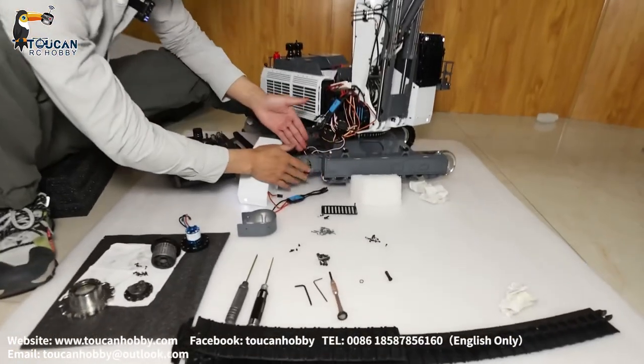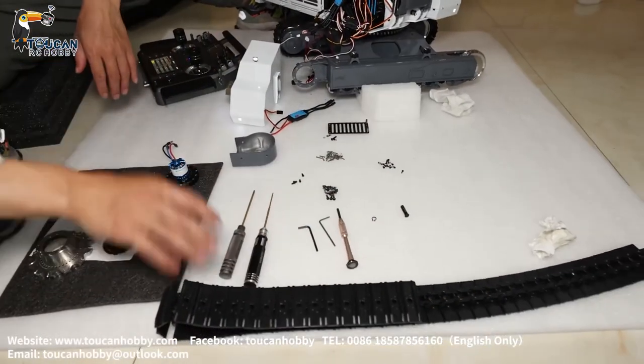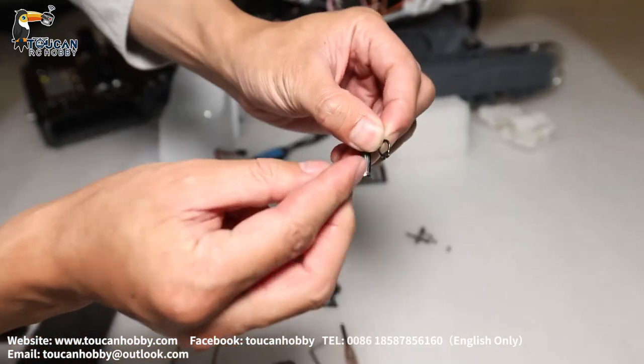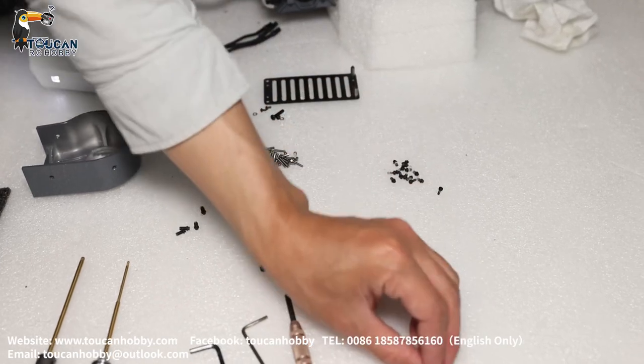First, to remove this driving block, we will have to first remove this track. The track pin is held with these clips, so you need a special tool to open and take out — to knock out the pin. Then you can remove the track.